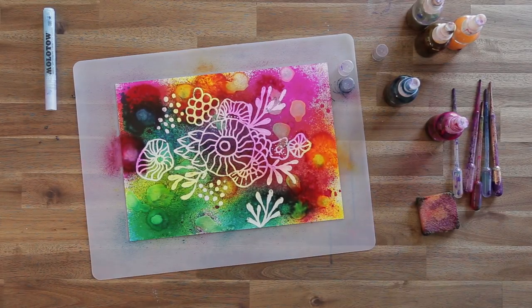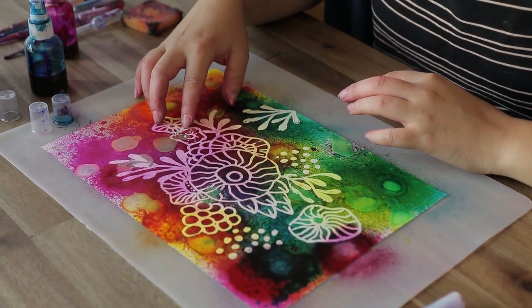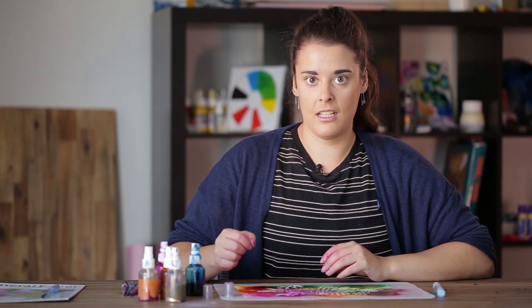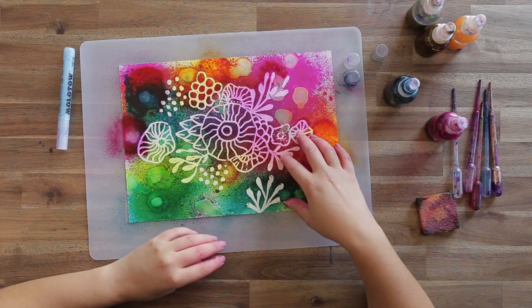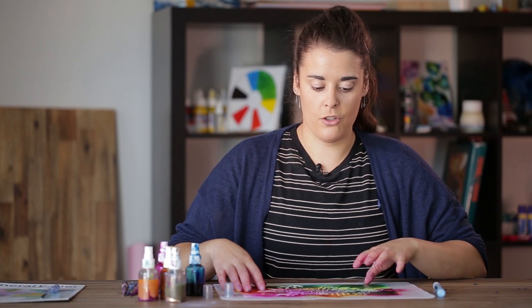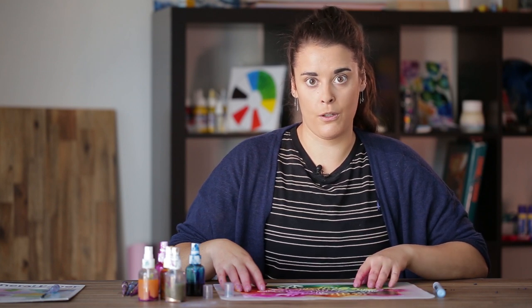Now we've finally rubbed off all the masking fluid from the image. Where you've put the pearl pigments or other similar pigmented alcohol inks it's a bit sticky to wipe off — most likely because we haven't left enough time for it to dry completely, so these do take a bit more time than the solid colours. Also if you're doing this with a class or group of kids, you need to wipe off the masking fluid before 48 hours, otherwise it will adhere to the surface and be extremely difficult to get off.